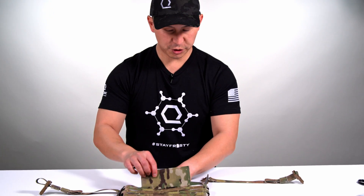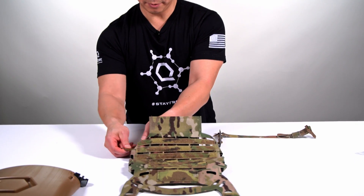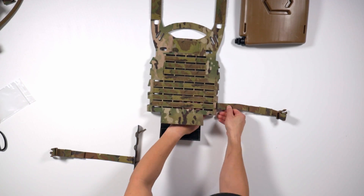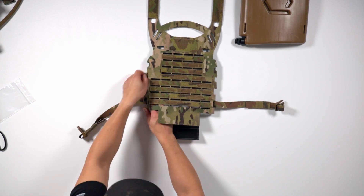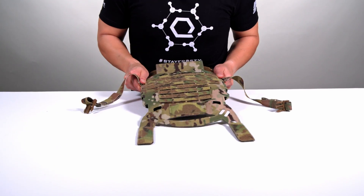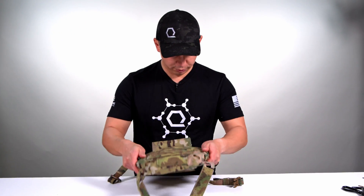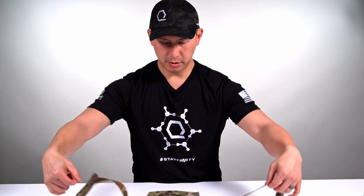Now we're ready to go ahead and install the sizzle sticks inside the IcePlate EXO rear plate bag. Time for the ice plate. Remember, this fit is going to be super tight but that is by design so your ice plate doesn't move around on you. Now we're set up and we're ready to move on to the next step for the shoulder straps.